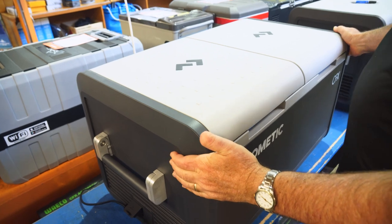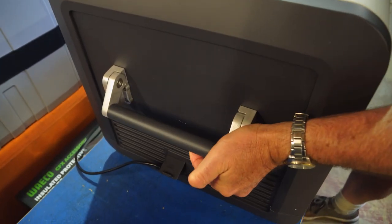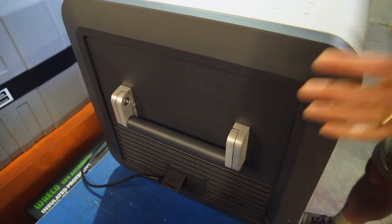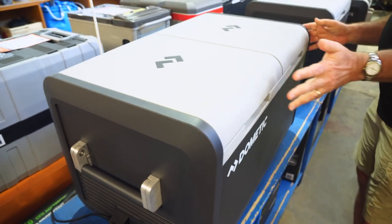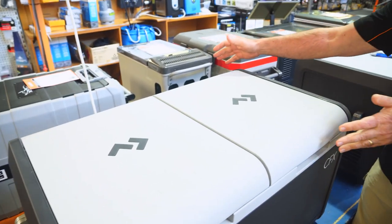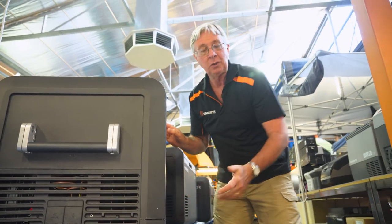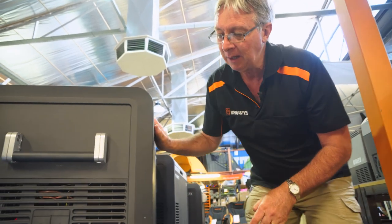The fridge has an exo-frame of polypropylene, and on the outside you've got cast aluminium handles, which are very strong and ideal for tying it down. The dimensions are 89.2 centimetres long, 49.5 centimetres wide, and 47.2 centimetres high, with a weight of 27.8 kilos.